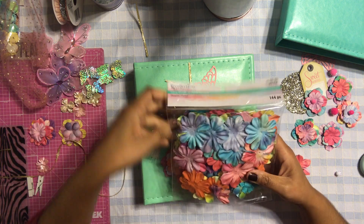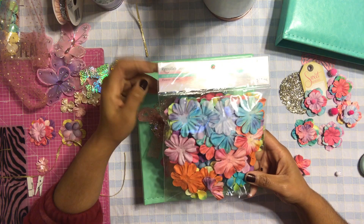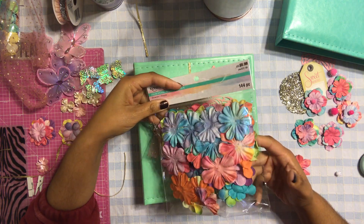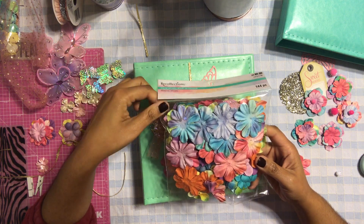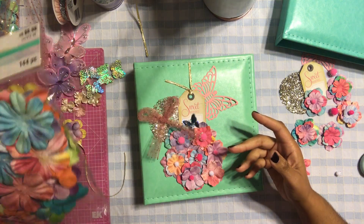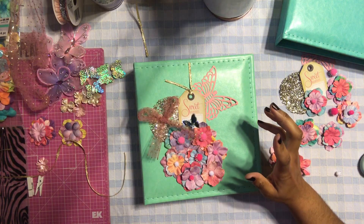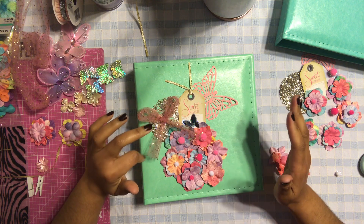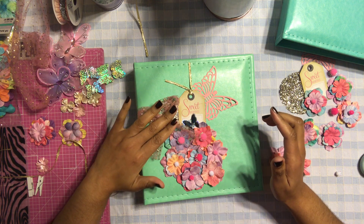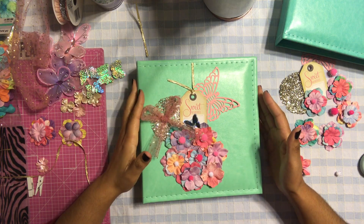The flowers I used for the cover are from a collection called Color Splash, which came out a few months ago. I bought a lot of stuff from this collection because they had it on clearance. I remembered I had these flowers, went back and searched for them, and was able to locate them. I want to show you guys how to create this really pretty, simple cover.